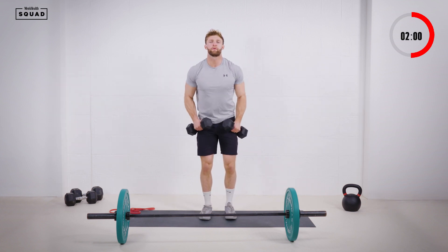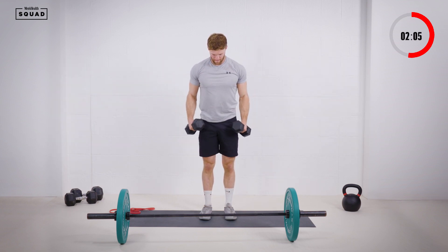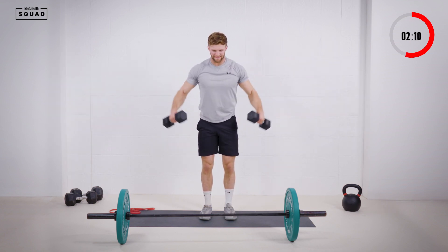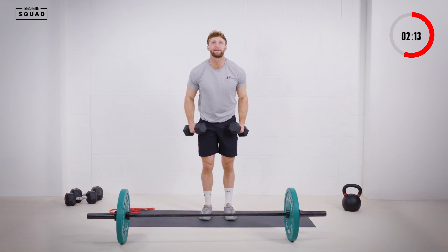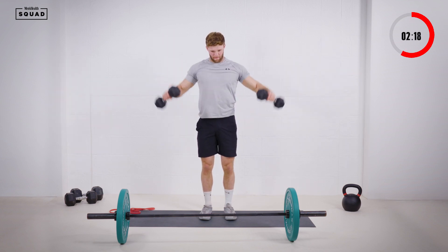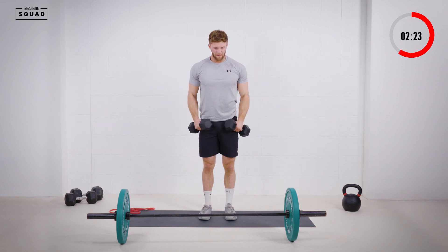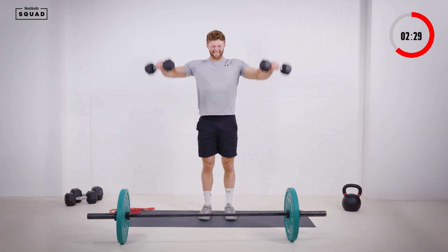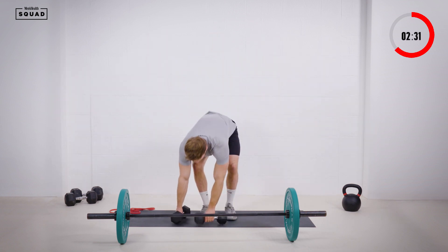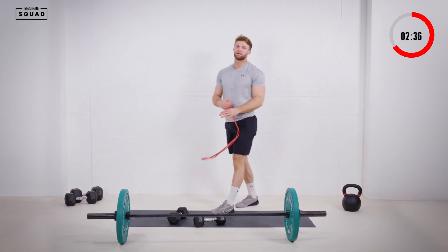Pin those shoulder blades back, up we go. Working through the reps — 1, 2, 3, 4, 5, 6, 7, 8. Go on, find the burn, 20 seconds.